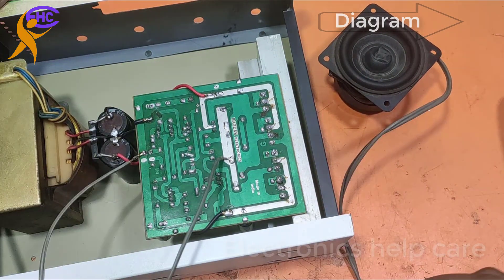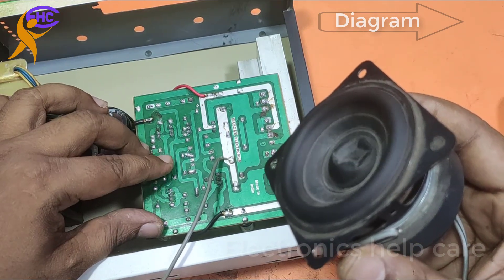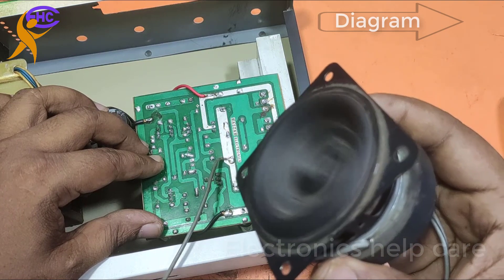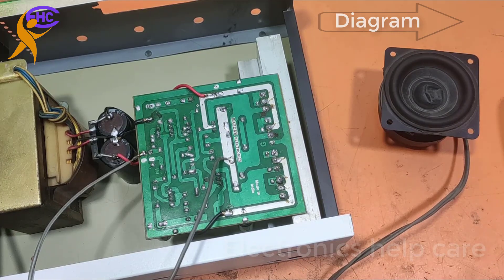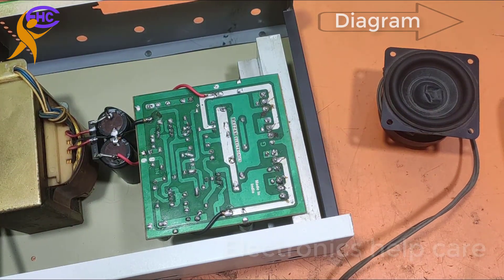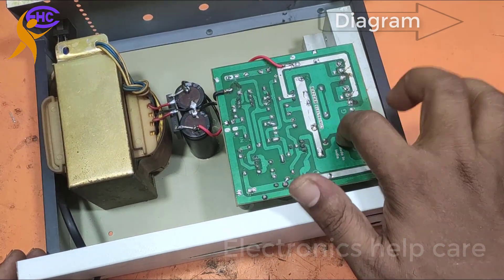Now I am touching the input — the circuit is working. When I touch the input the speaker works, which means the circuit is fully okay, no problem. It's working nicely. Thanks for watching. Visit the website to get many amplifier circuit diagrams. You can also get the circuit link from the first comment in the comment box. Thanks for watching again.